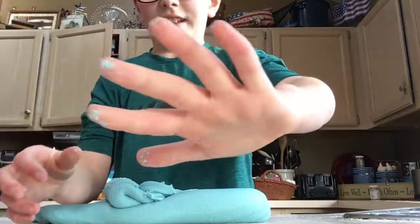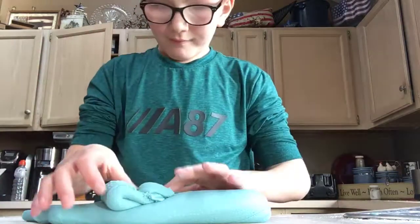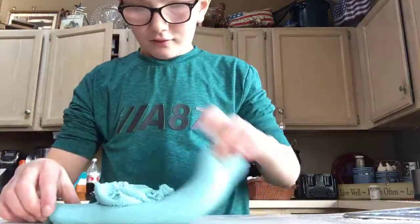It's fun to play with, a little sticky, but it's really not that bad. It's easy to wash off. It's really easy — took me less than five minutes.